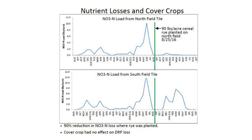But what about nutrient loss? Preliminary data from a few edge-of-field sites gives us some insight into this. The first site is corn, and cereal rye was aerial applied to one field in August and not applied to the paired field. The blue line represents nitrate loss from those fields throughout the year. Researchers saw a 90% reduction in nitrate loss from the field that had a cover crop on it. They saw no statistical difference in the amount of dissolved reactive phosphorus that left those two fields.